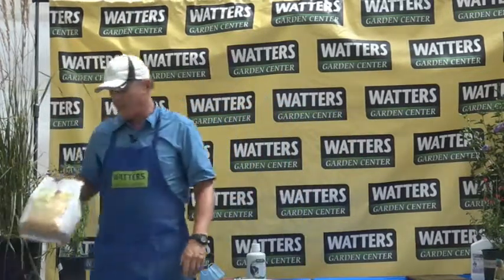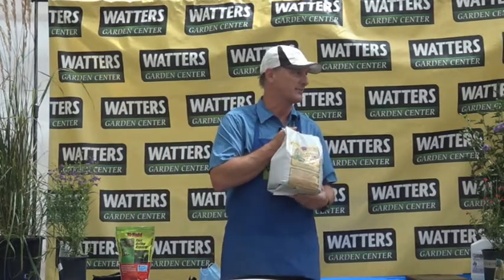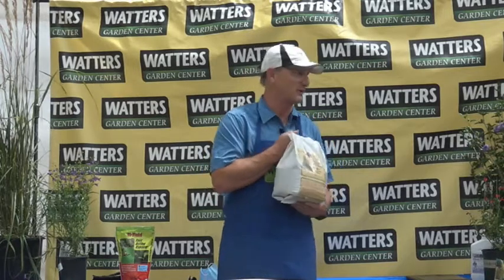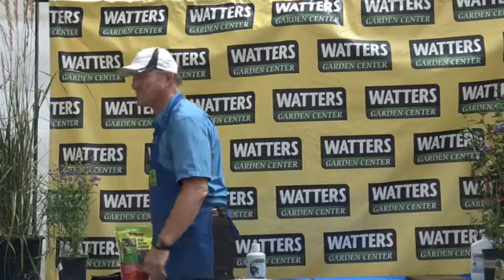Can you use the all-purpose food on grass? Yes — it's actually the greatest grass food ever, mainly because it's got bird guano in it. Bird poop and grass go great together. By this time next week you'd better sharpen the lawnmower blades — it's going to go crazy. Thank you all for being here and for supporting Waters. And to you folks online: we appreciate you tuning in, but we'd love to see you here in person at Waters Garden Center.